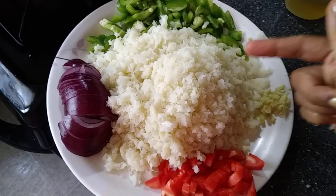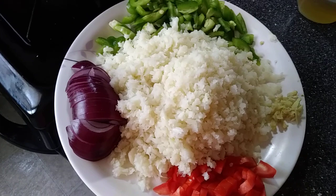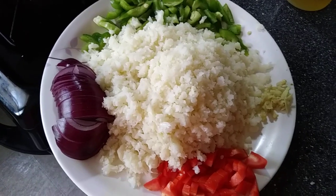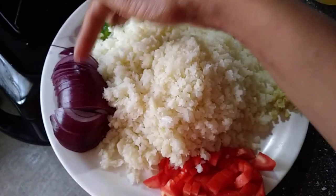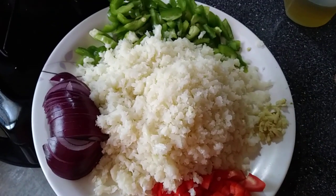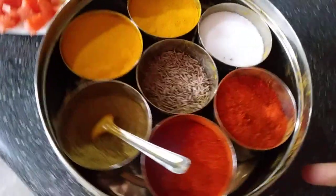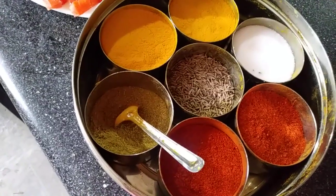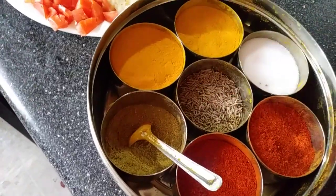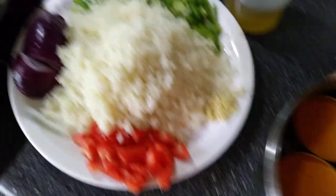I've grated all my cauliflower — you can chop it too, it's your choice. If you want a finer rice-like texture, grating works best. The basic ingredients are half a red onion, half a tomato, ginger, and capsicum. For spices, I'm using cumin seeds, salt, red pepper, and coriander powder.